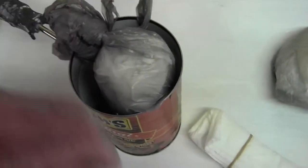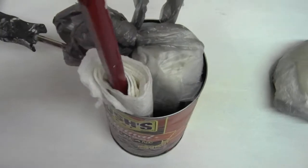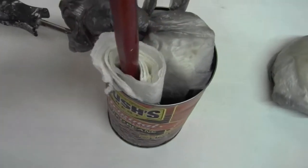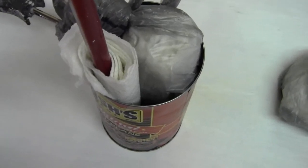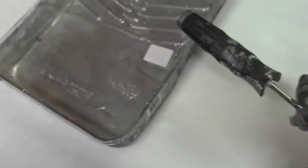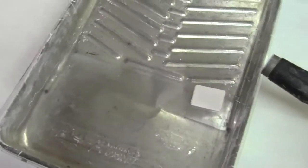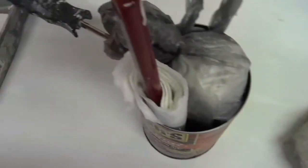With an oil base, if you keep the roller wet and sealed up you can use it three or four days later. I'm going to end up painting this whole job with one roller. All the old materials are here to be disposed of properly.